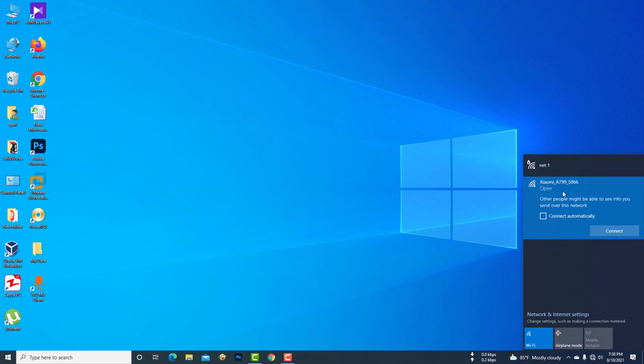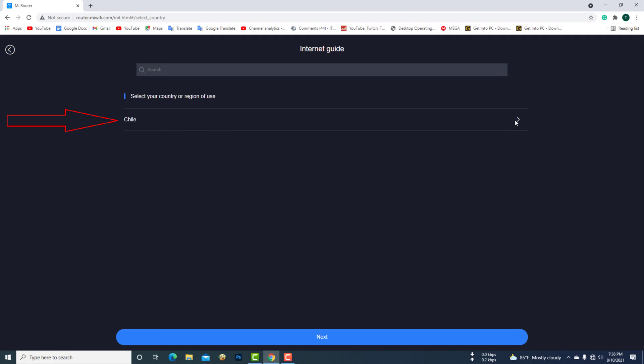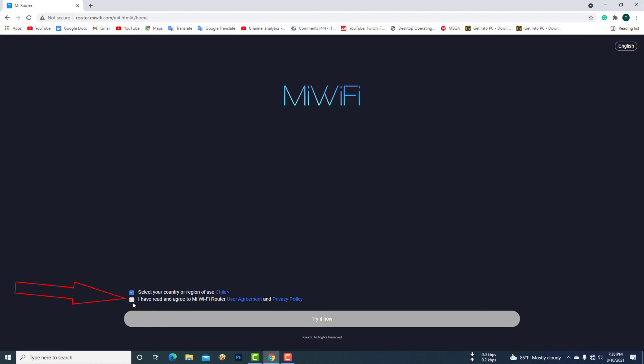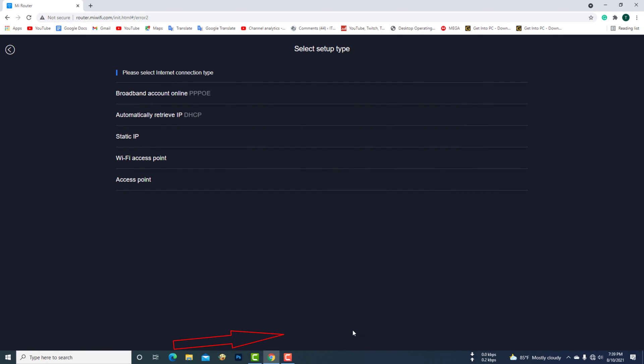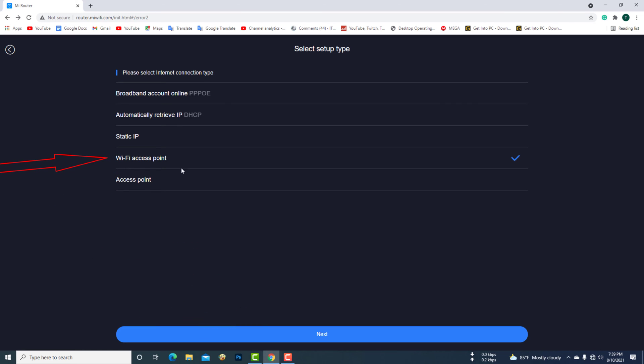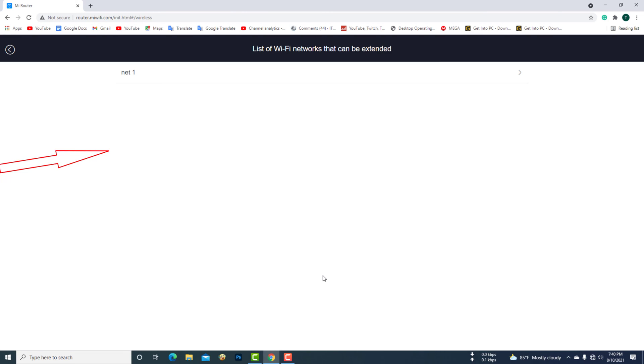Now I will connect the computer to the network on the MI router. This is my tender router network. Now I will connect the MI router with the tender router network.